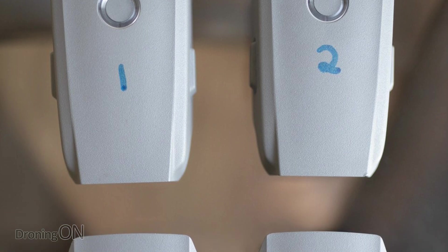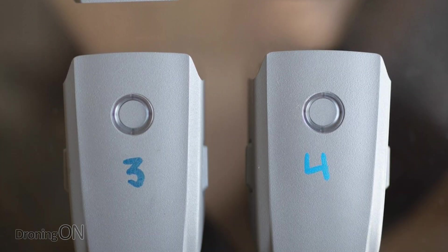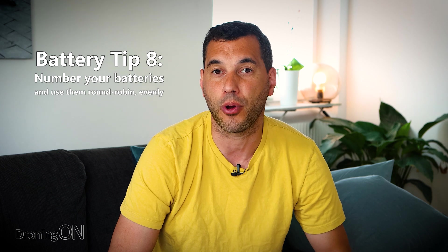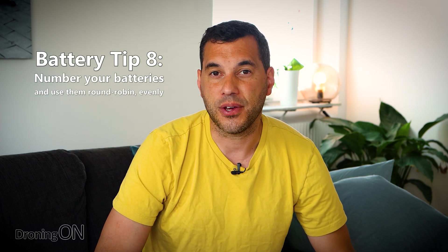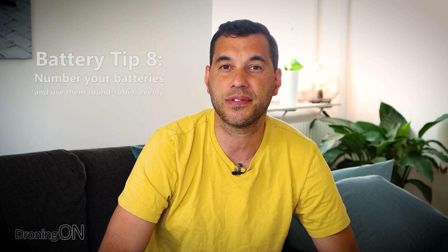Here's a good one: number your batteries. If you've bought three batteries, place a number label on them — one, two, and three. That helps you make sure you're using them evenly. If you always pick up the same battery time after time, you're neglecting the others, and eventually a neglected battery may fail if it hasn't been charged or cycled properly. It's just good practice to use batteries evenly, and numbering them can definitely help you do that.